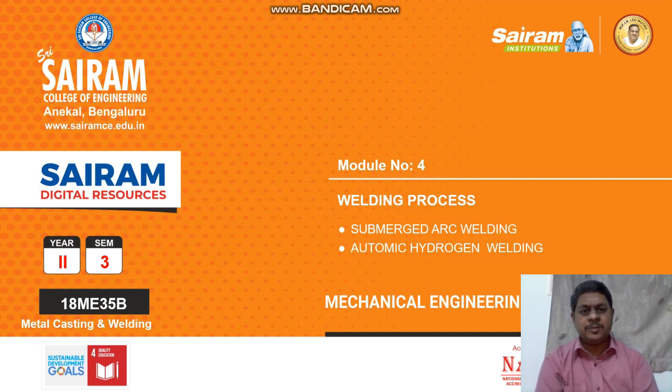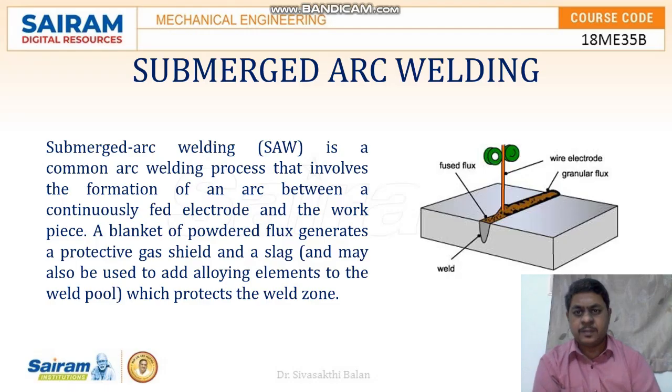Hi guys, welcome to this video session. Submerged arc welding.